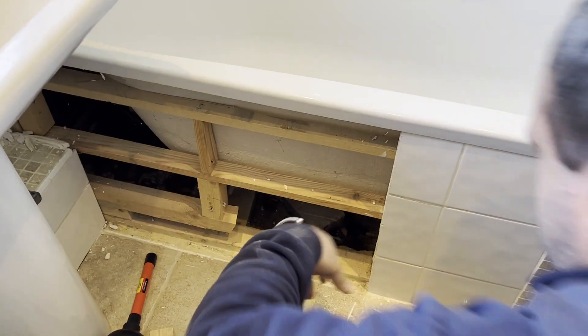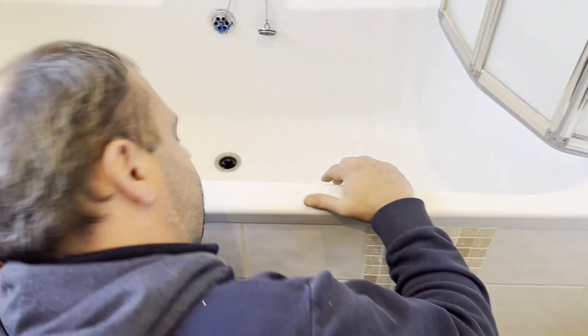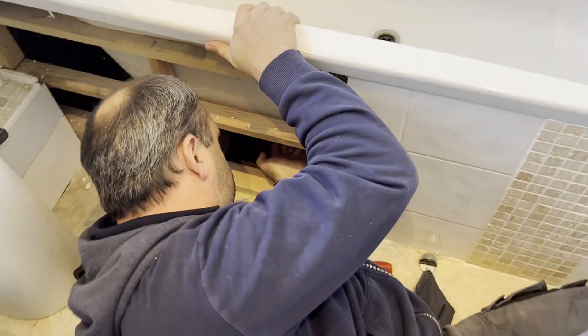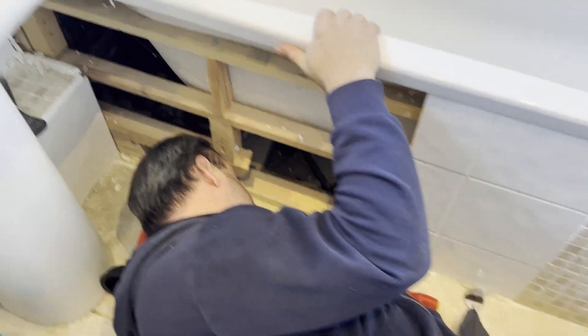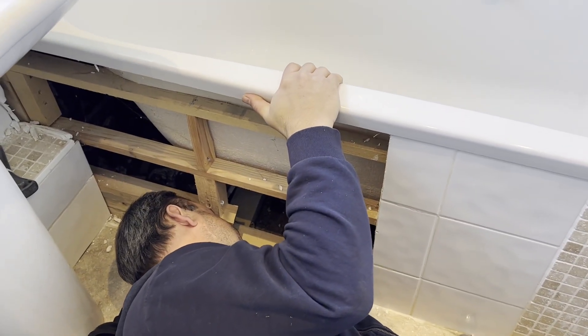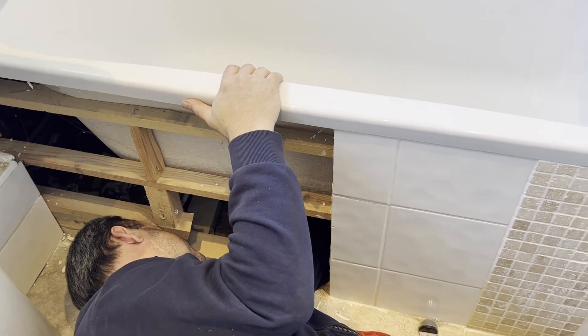Cut that out so we can get to it. That's it. Can you get to it now? I can see it in there. Can you get to the waste pipe? Yeah, you can get to it. Perfect. Got away with that one then.